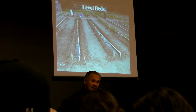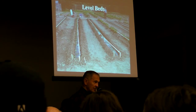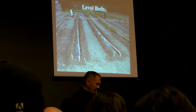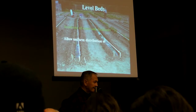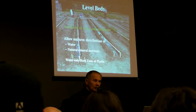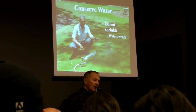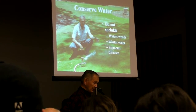Level beds make it so the water is not wasted — it just gently seeps, fills the bed, and once you've got standing water, you're done watering. Uniform distribution of water and mineral nutrients. Don't sprinkle — that not only waters the weeds, but wastes water and promotes diseases. The ridge beds hold the water and fertilizer.